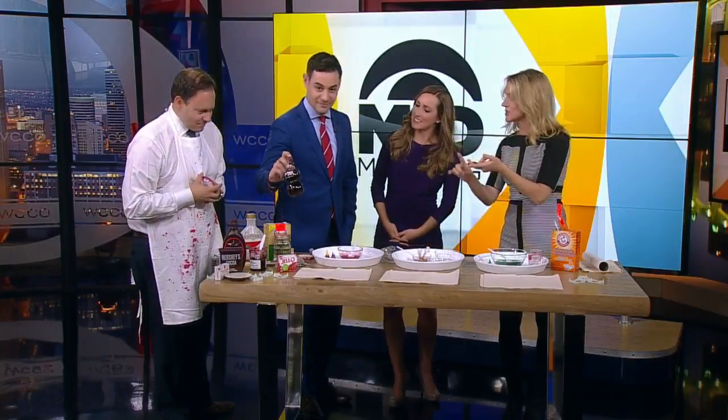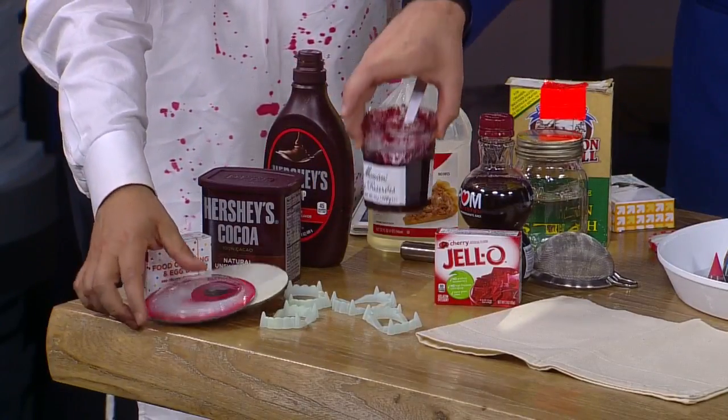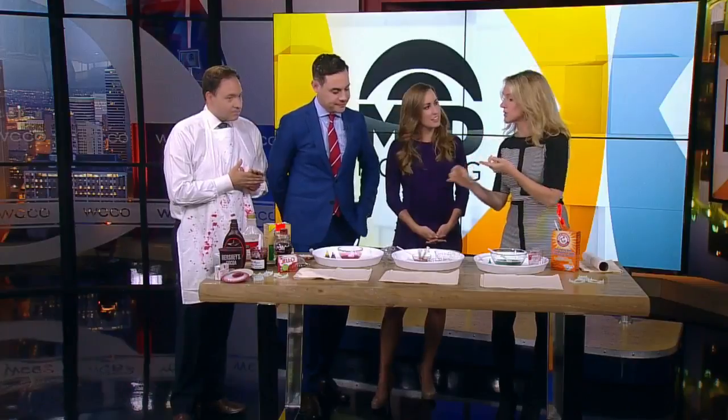Real blood is red because of hemoglobin, which is a molecule that has iron in it and carries oxygen. It looks red. But we're going to use things from your kitchen refrigerator — pomegranate juice, raspberry jam, ketchup. Also, blood isn't as thin as water. You want to make it a little thick. You can thicken it with corn starch — viscous.